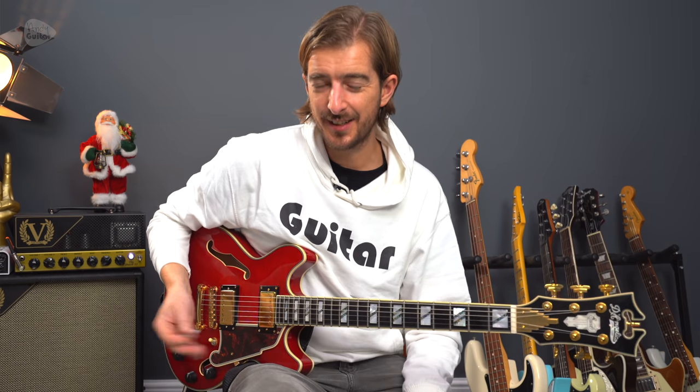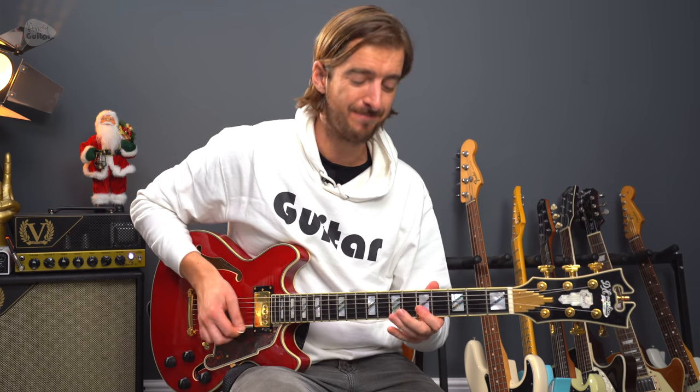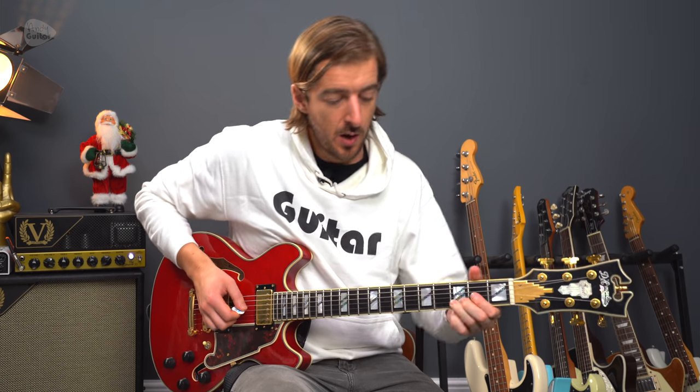That riff would repeat for the entire song. All we need to keep in mind is that when the song first starts, there's a lead guitar part that plays over the first four bars of what we play. So when we actually kick in, we're on the D chord because we're on bar five.